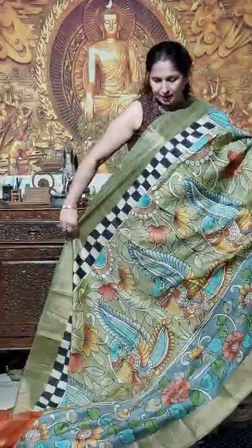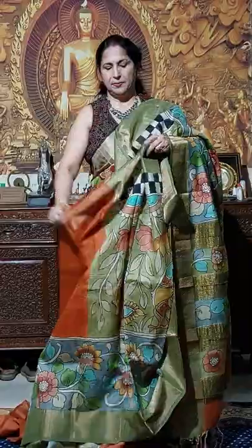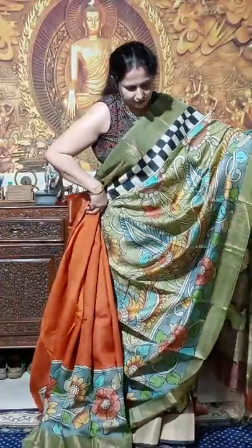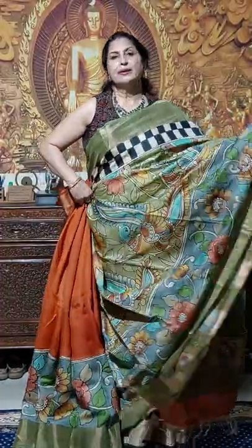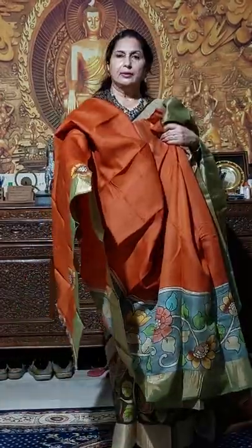Just see this one — another one, hand painting kalamkari shari. After draping I am showing you. Rust color — red is rust, with this pickup. You will get in 6000 only, actual price is 6500. This is the brown blouse piece.